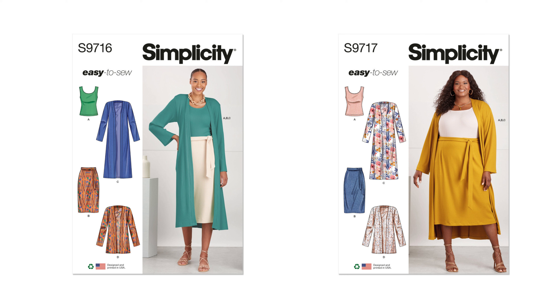For sizing on 9729, it comes in extra small through extra large on one envelope and 1X to 5X on the other, making it very size inclusive to fit everyone. Mimi G mentioned that expanding sizes was one of her visions when she became VP over patterns and design at the Simplicity Design Group.